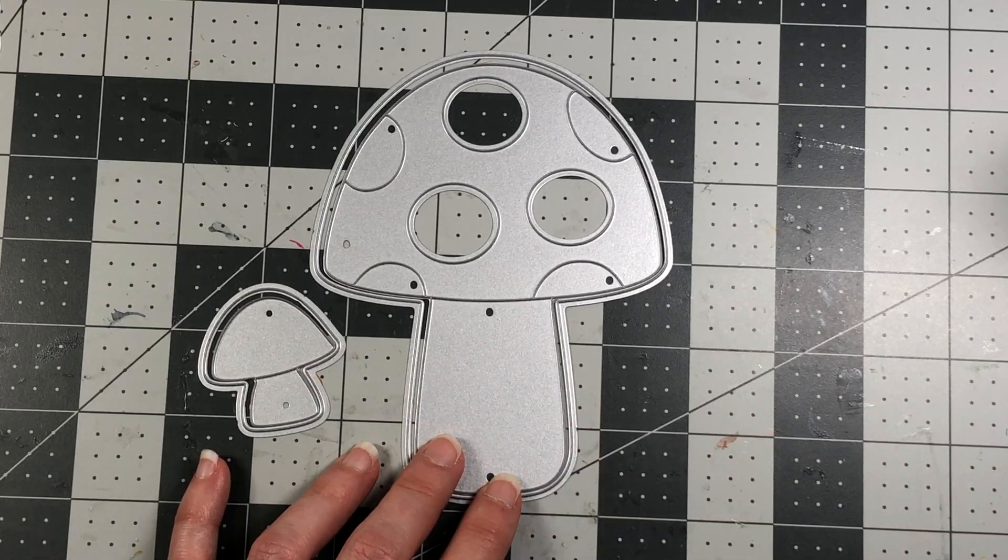I don't want to adhere the grass too far up and then not have enough room for the sentiment. So I'm going to use my MISTI to avoid any stamping mistakes. I position the sentiment towards the top, centering it, to see how it looks — looks good. I get the black licorice ink, ink up the stamp, press it down, and it looks perfect.